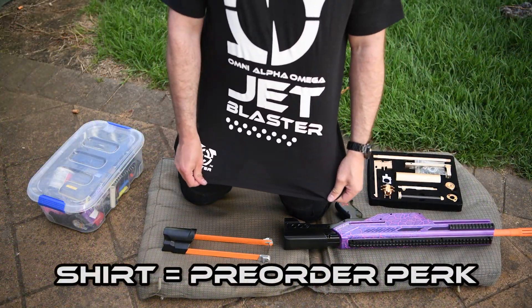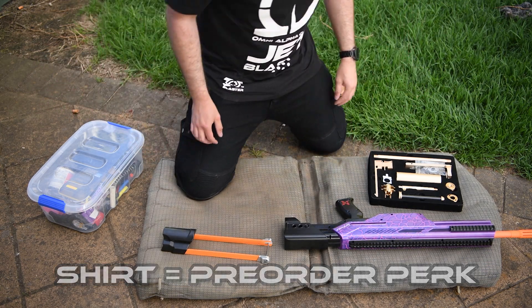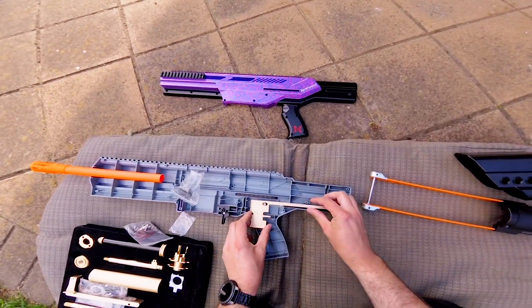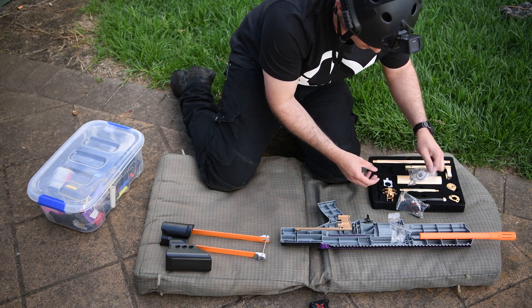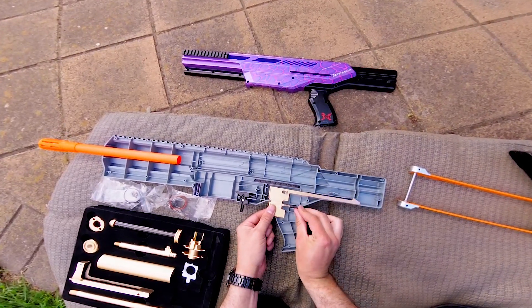Now for the installation. First, the easiest step: installing the metal trigger. If you already have a trigger installed in your Longshot or Exus II shell, simply pick it up, place the metal one down and swap the springs over. A trigger return spring is also included with the Omega kit, but you could just use the one already existing in your blaster if you have one.